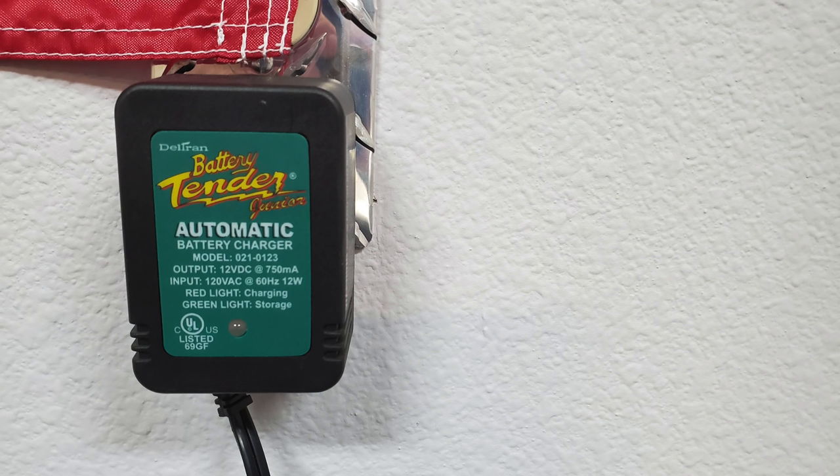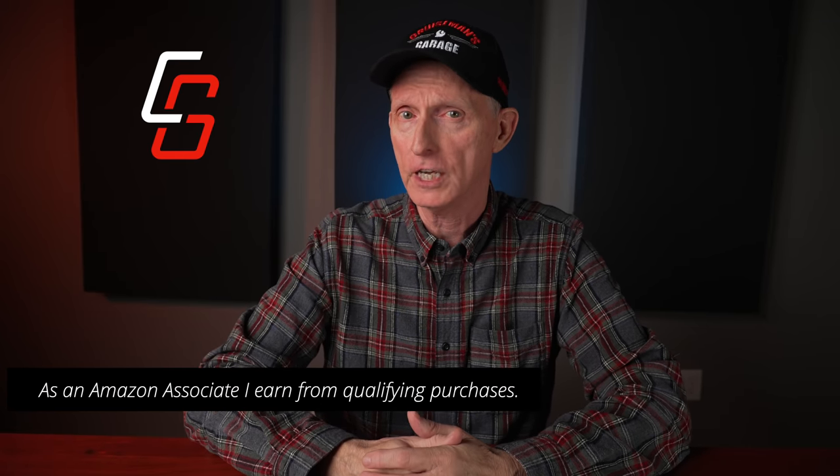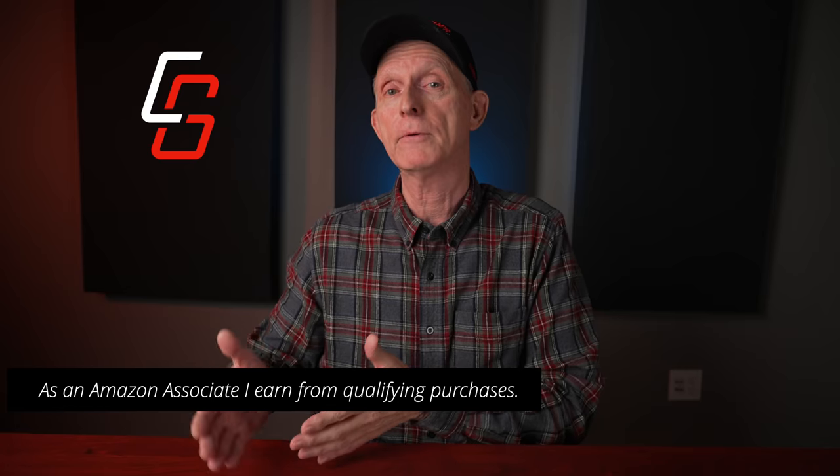Maintaining your battery during cold weather is extremely important. How you go about it depends on how cold it gets where you live and for how long. If your motorcycle will be stored in an environment below 25 degrees Fahrenheit for more than three weeks, I recommend you remove the battery and store it inside your home or in another temperature-controlled area. Regardless of whether you store the battery on the bike or indoors, you should connect it to a battery maintainer such as the Battery Tender from Deltran. There are several good brands of battery maintainers on the market — I'll put links in the description to some that I recommend on my Amazon page.